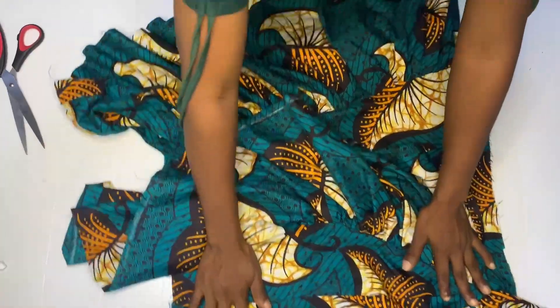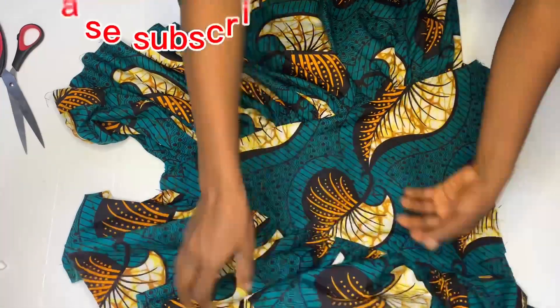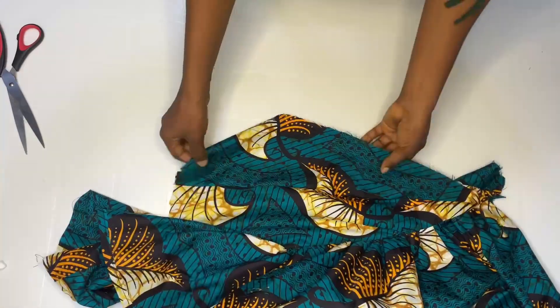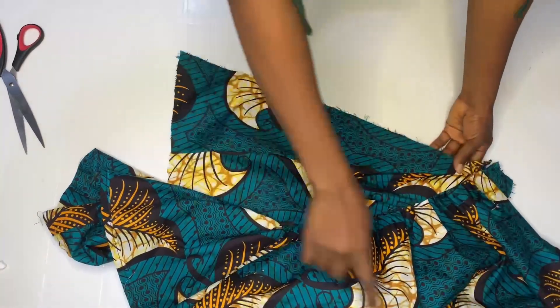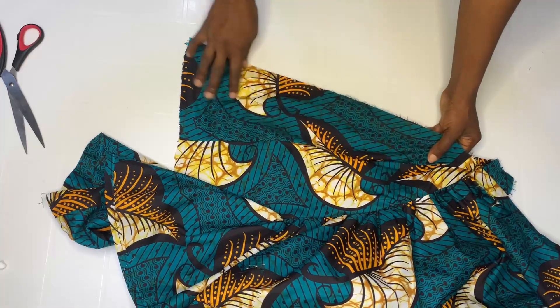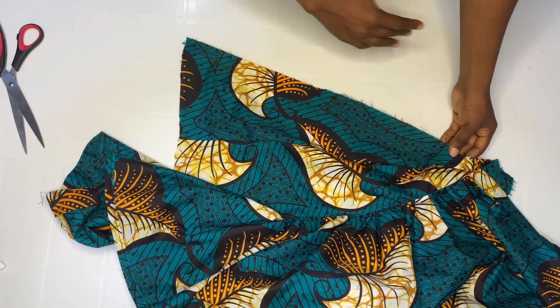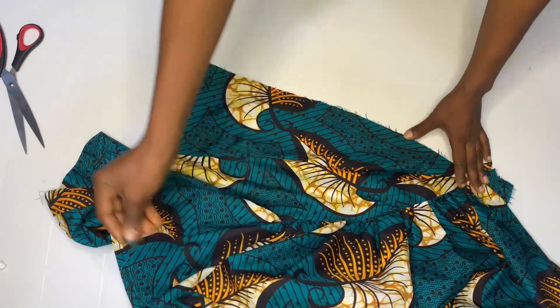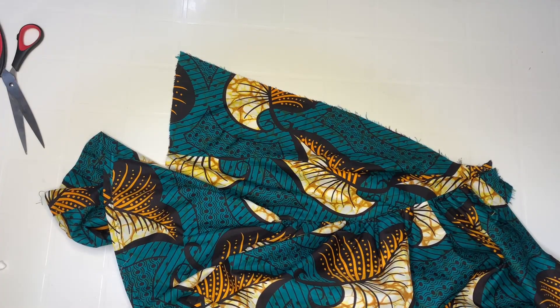Now go ahead and do the same thing with this side — just like we did on the other side, add your gathers and then join it with the other side back piece, sewing by half inch. I'm going to go ahead and do that and bring it back.